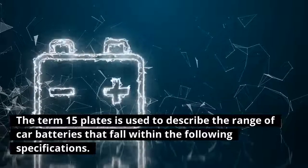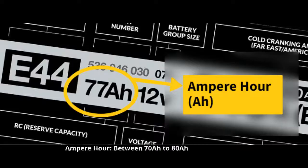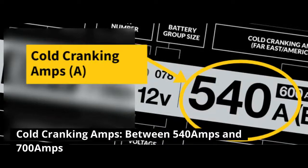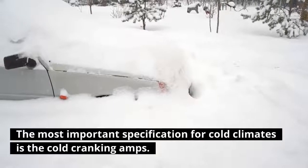The term '15 plates' is used to describe the range of car batteries that fall within the following specifications: voltage 12 volts, ampere hour between 70Ah to 80Ah, and cold cranking amps between 540 amps and 700 amps.